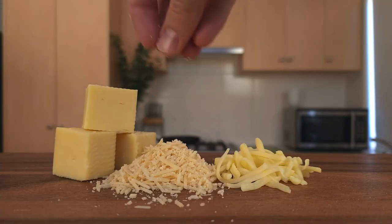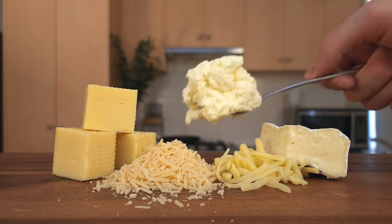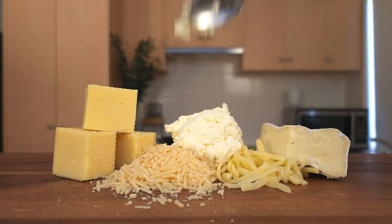Of course this is just one way to make one type of cheese. Other cheeses take months or even years to make, but you can make this one in a few hours. Let me know how you go, and I'll see you next time on Silly Science with Simon.